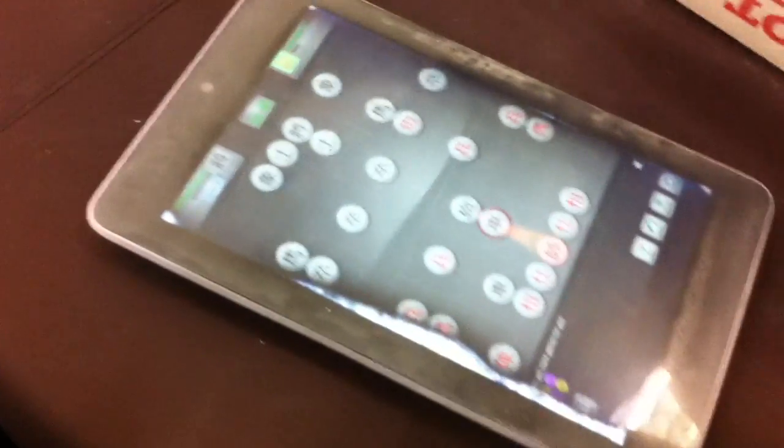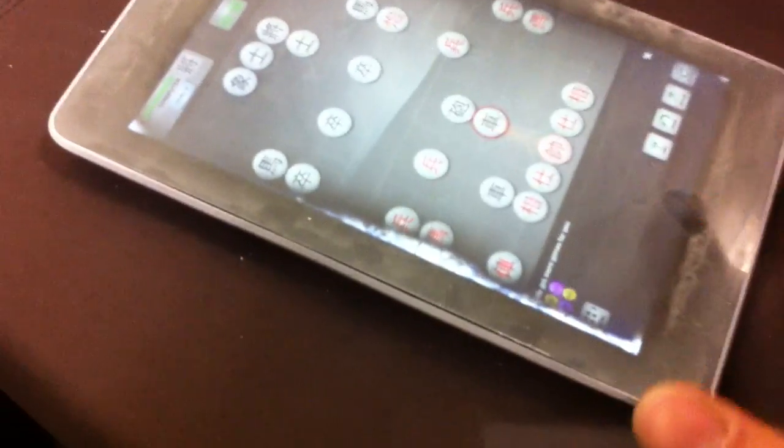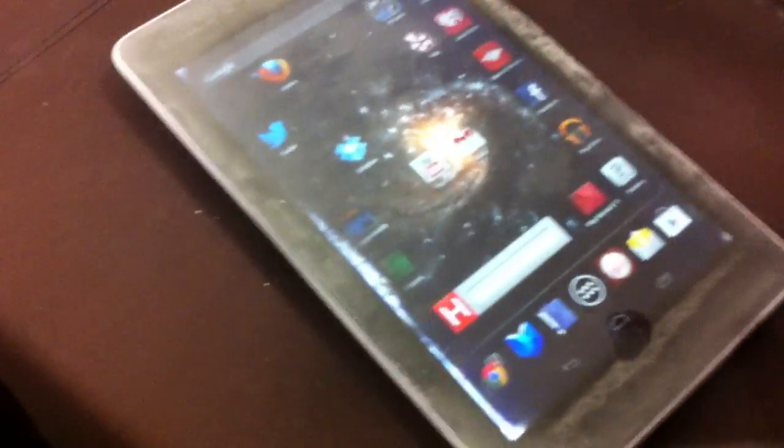Dude, don't slam it, man. Dude, you just dropped it in LN2 — you really care about me slamming it? Look at the screen, it's all messed up now. No, it still works, see? Look at the side. Oh yeah. Well, see if it still works. No, it's bending. No, it's going back. It's going away. Yeah, that's what I'm saying — it's bending.